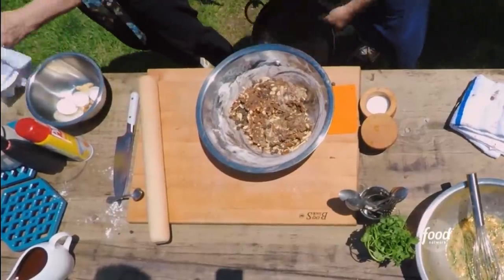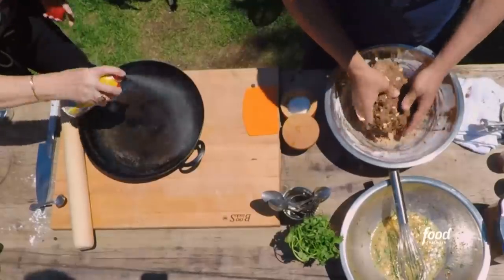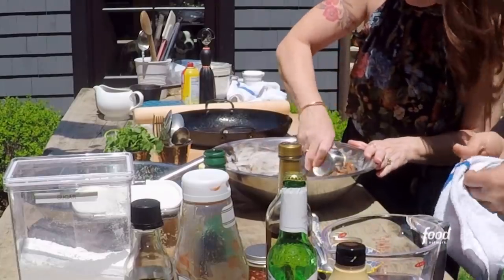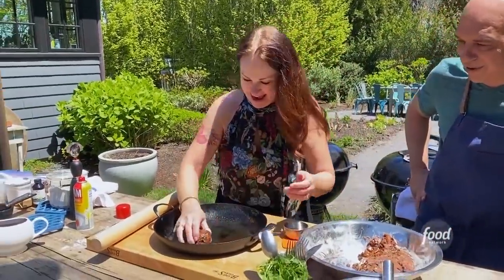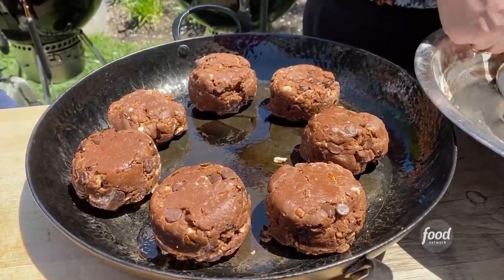Let me get you a pan. You've got to spray the pan. Oh my gosh, these are so good. Then you pack those in. Look at that — it looks like a giant biscuit now. They look good. I've got a lot of extra chips — look how good they look.